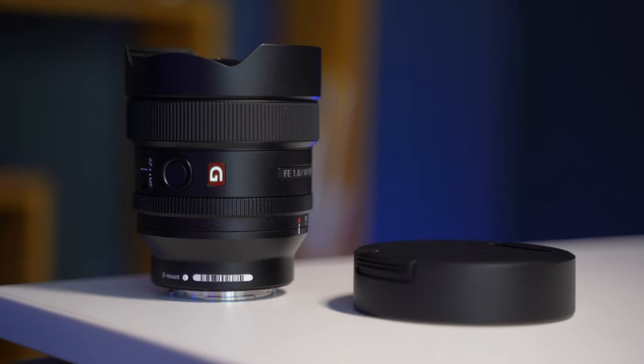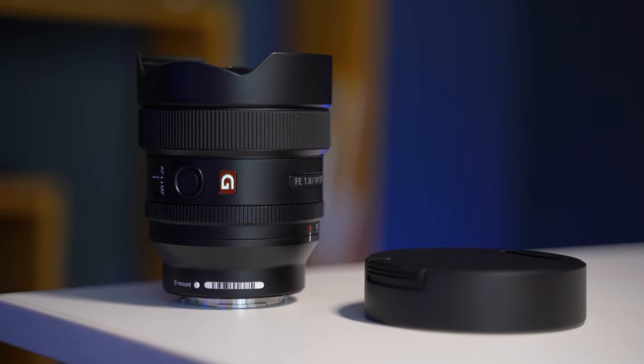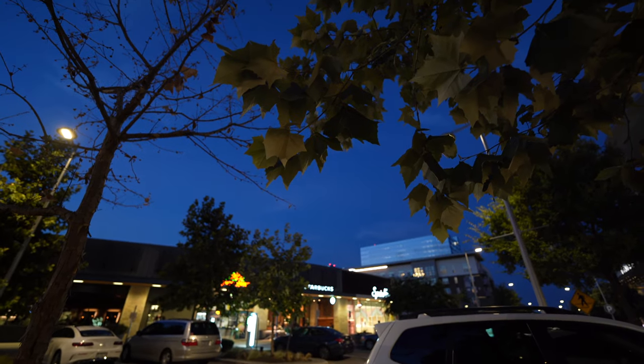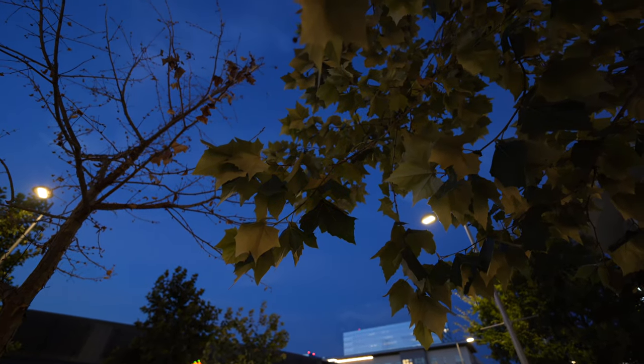It has a really nice lens cap that locks onto the end of the lens, goes on and off really easily. Overall, you're paying $1,600 for an ultra wide lens, but you get a lot of bang for the buck if you have that budget. I've lost almost all my light out here and the lens is still doing really well — I'm at ISO 250. That's insane — it's almost completely dark here.